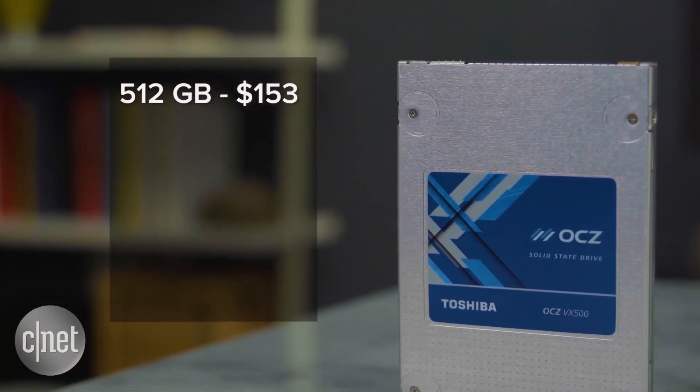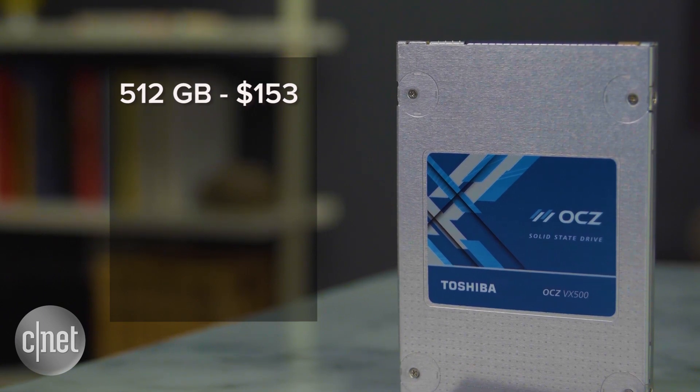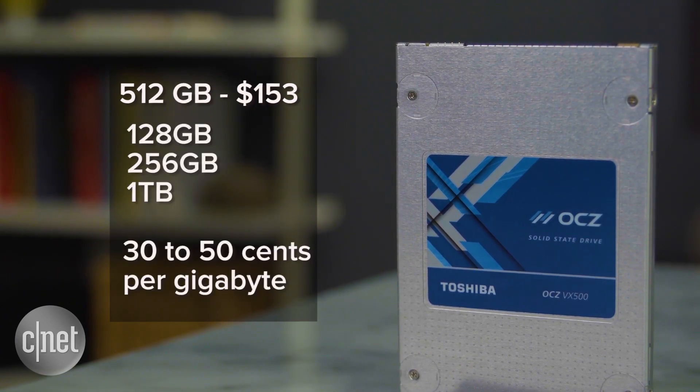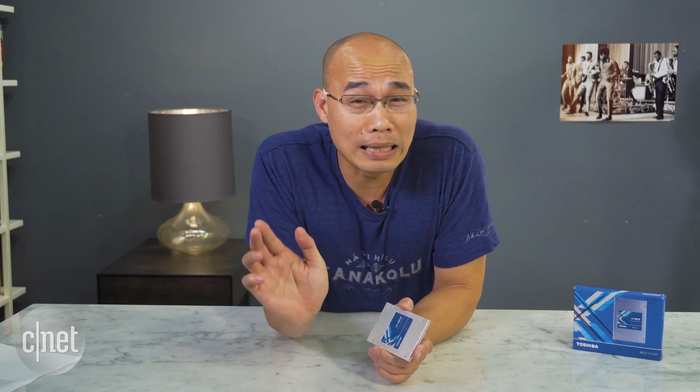The second thing, which is not so great, is the price — it's kind of expensive. This 512 gigabyte drive here has a suggested retail price of $153. The drive is also available in 128 gigabyte, 256 gigabyte, and 1 terabyte. Toshiba does say that the street price will likely be lower, so keep that in mind.